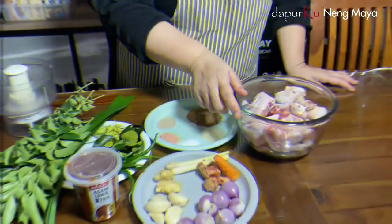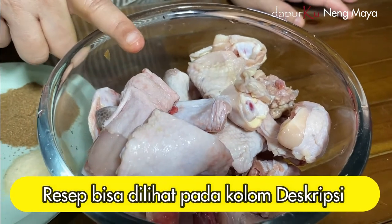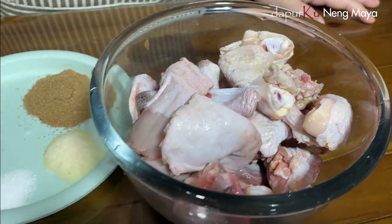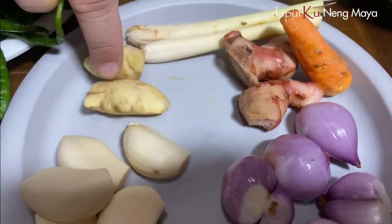Ini bahan-bahannya: ayam. Aku pakai ayam kampung ya, aku potong-potong kecil. Ini ayamnya ayam kampung yang muda ya. Kalau ayam biasa juga nggak apa-apa. Bisa juga langsung nggak diungkep, langsung digoreng. Tapi ini ayam kampung mau aku ungkep ya. Ini bumbunya nanti aku haluskan, bisa juga diuleg. Bawang merah, bawang putih.